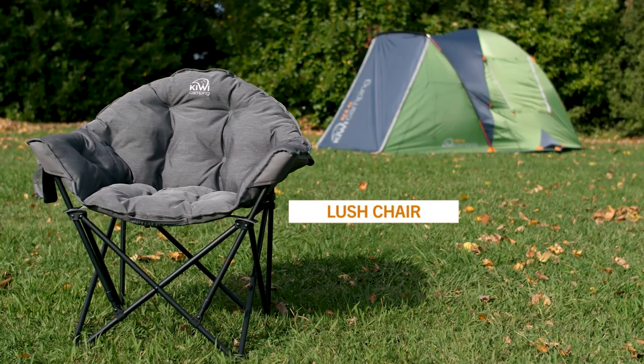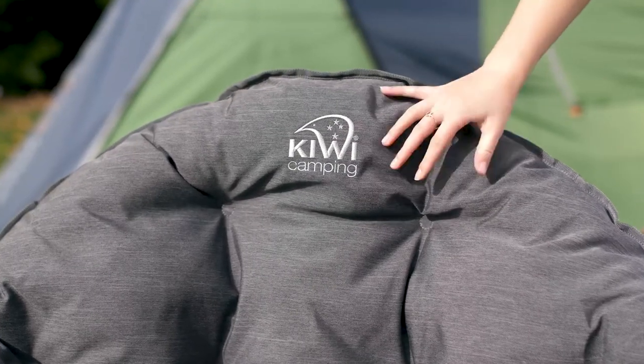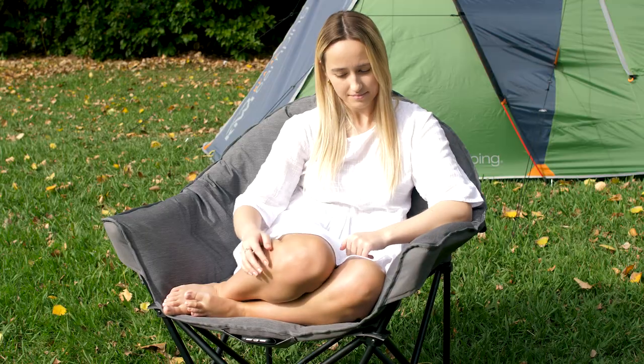If you're looking for ultimate comfort in a camping chair, the Lush chair is for you. The Lush has been designed for total comfort. Nestle into the plush layers of soft padding and enjoy the extra wide seat.